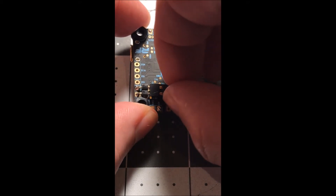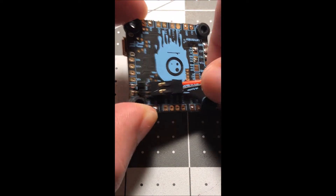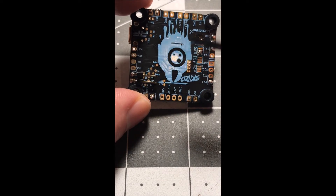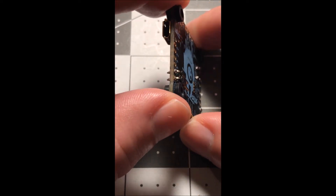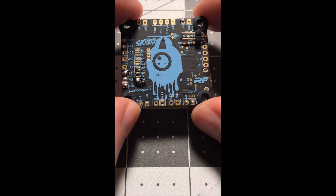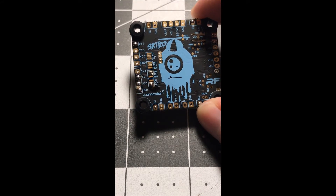I like to have a connector so that way I can take it off whenever I want. You don't have to do it that way, but that's just kind of how I've always set up my boards. You can see the little pins there. On the other side you can see how I have my board set up — my XSR — it's running S.Bus.